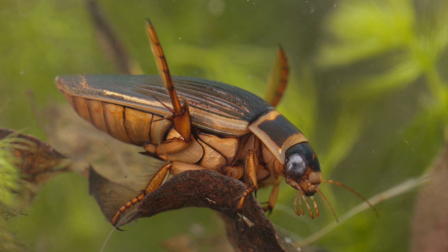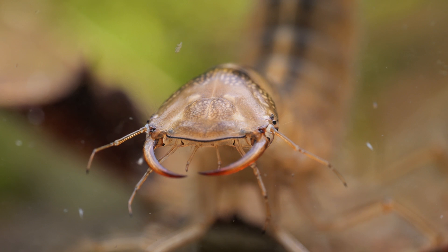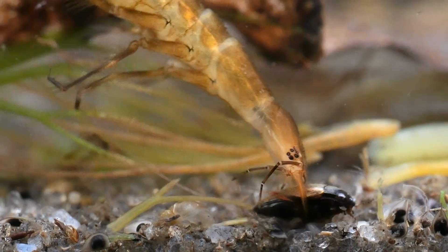In this video, we will be talking about one of the pond's top predators, the Great Diving Beetle, and its even more predatory larva, sometimes called the Water Tiger.